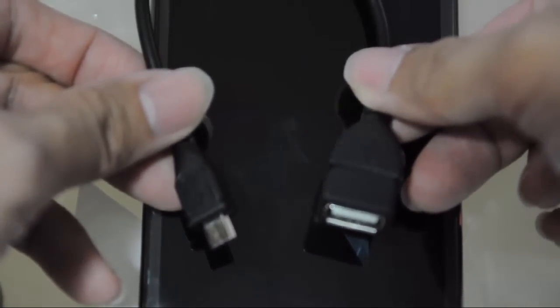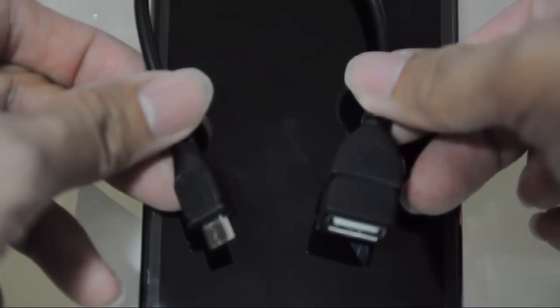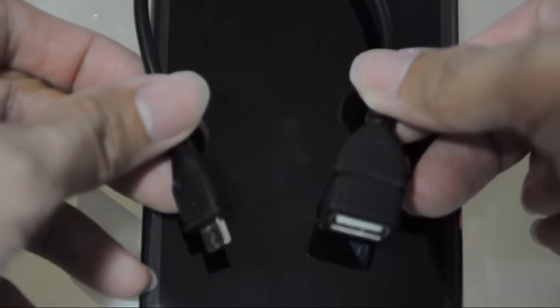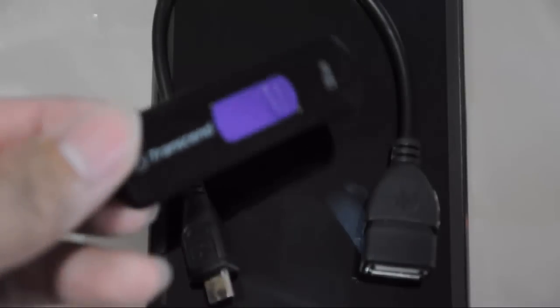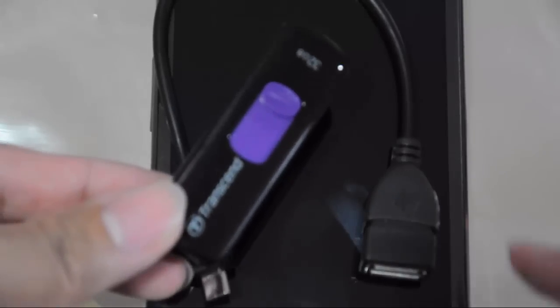By the way, aside from connecting a USB flash drive, you can also — if your device supports it — connect a keyboard or a mouse. In this video, I'll be showing you how to use it with a flash drive, so you can copy files from the smartphone to the flash drive.